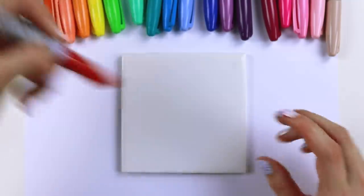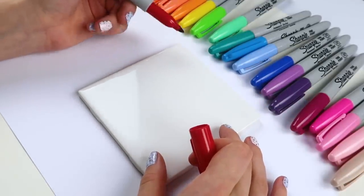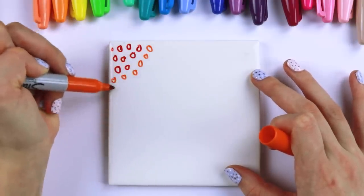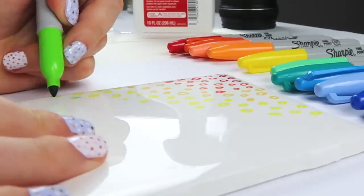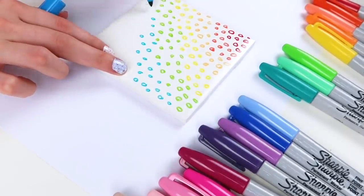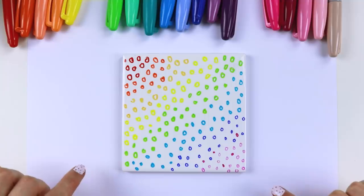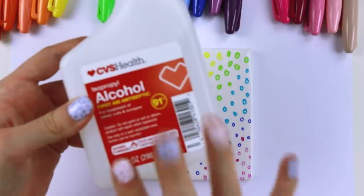I kind of want to do something more like a rainbow. That cap noise was so satisfying. I guess I'll just do a bunch of little circles and hope this goes well. That looks so cool just by itself, but we are going to put that magic stuff on it now.